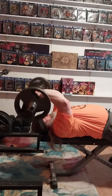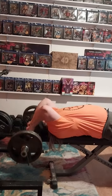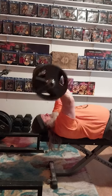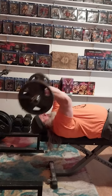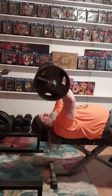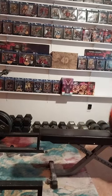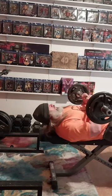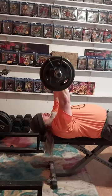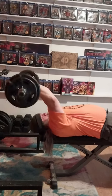I threw some more 25s on and we go up to 115, and that's where I leave it as far as going heavy. These are a good exercise for the tricep — they build a lot of strength, especially if you go up heavy and don't worry about getting a lot of reps. It's the moving of the heavy weight in that position that's really gonna build that strength, and it helps your bench press and any other kind of pressing. We did two sets with the 115, kept the reps low at five a piece.